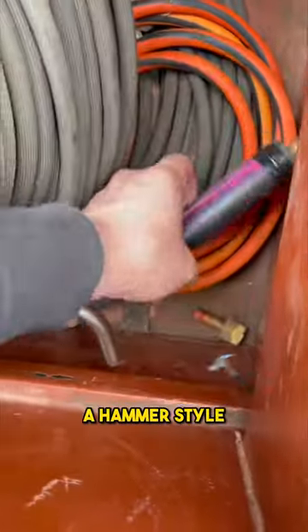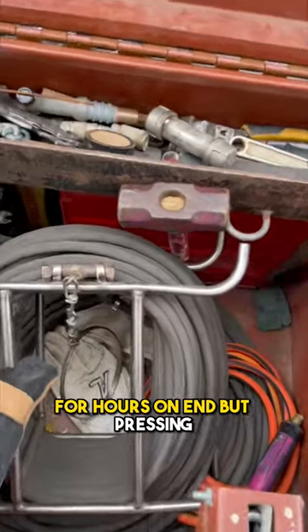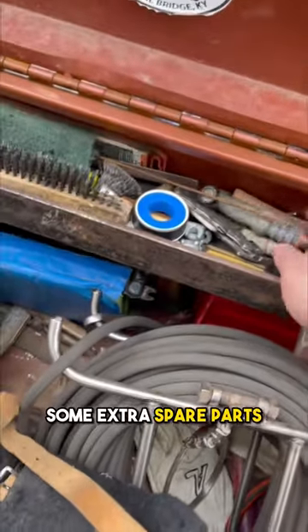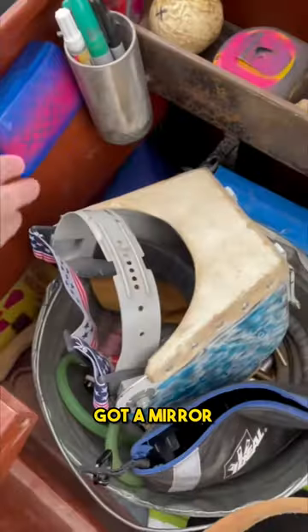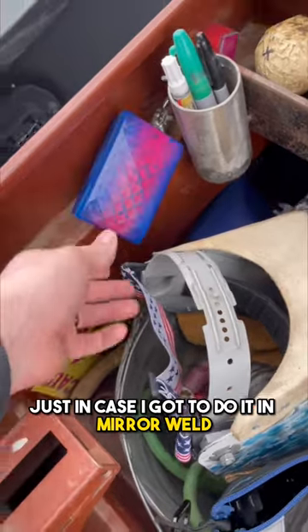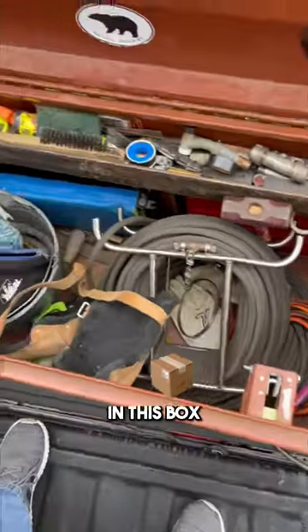Got some knee pads, a hammer — handy if I'm doing heavy wall stick welding for hours. Spud pressing, different wrenches, a couple of different tungsten holders, some extra spare cards for the TIG. Got a mirror locked up here, kind of protected, just in case I've got to do any mirror welding. It's really the bare necessities for welding in this box.